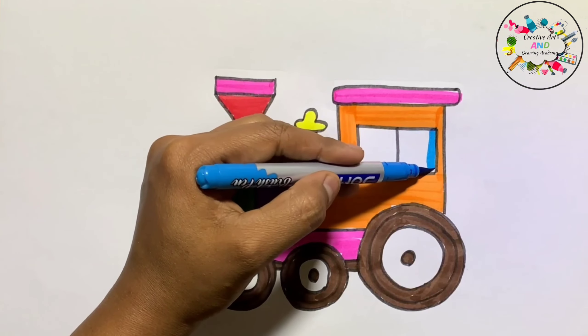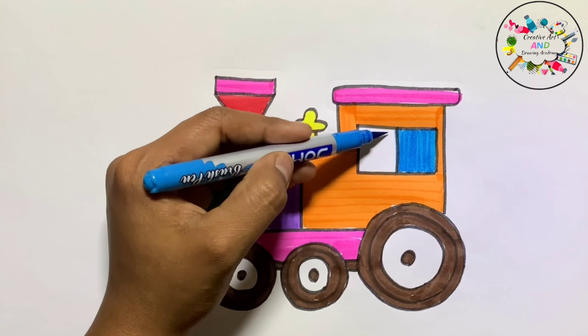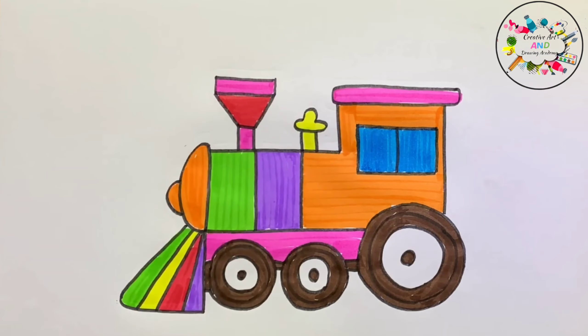This is sky blue color. This is blue color. This is green color. This is blue color.